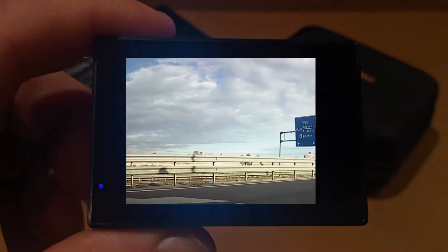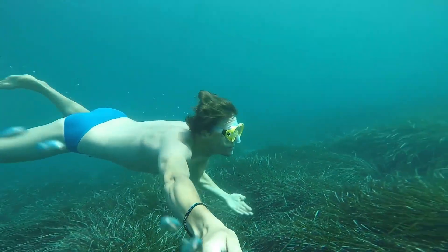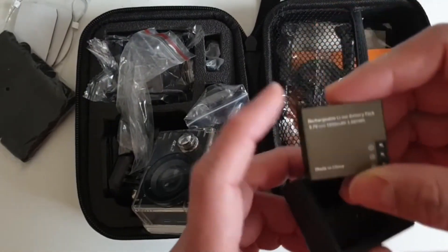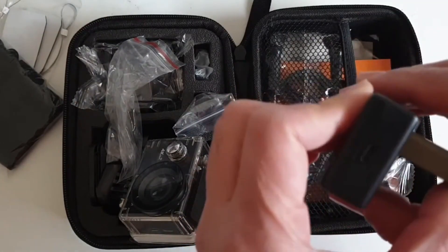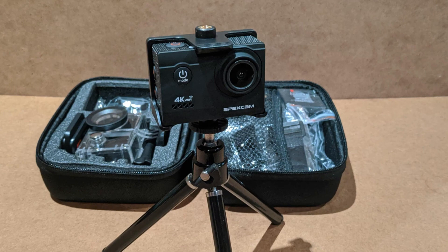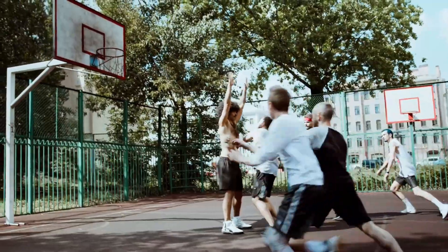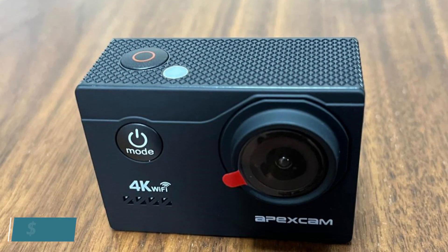The Apex Cam M80 Air features Wi-Fi with a signal range of up to 10 meters and a 2-inch LCD HD display for previewing videos and photos anytime. It is equipped with a durable IP68 waterproof sleeve, allowing video recording up to 40 meters underwater. It comes with two rechargeable 1050mAh batteries with a dual-battery charger to save time. Additional functions include loop recording, slow motion, driving mode, image flipping, time-lapse, exposure adjustment, and white balance adjustment.